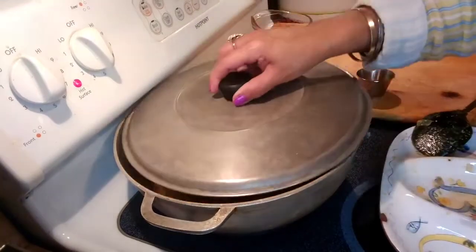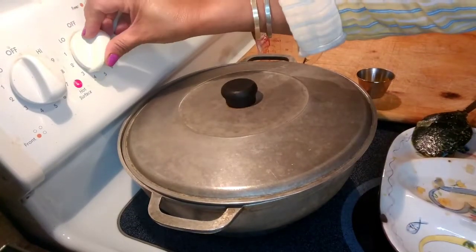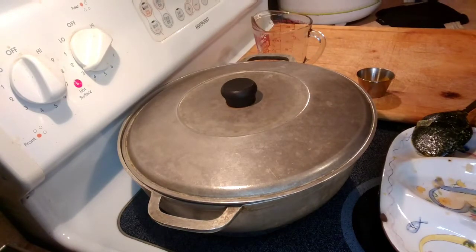I'm going to put the lime on top, then turn my burner to low — it's number 3 on my dial — and let it simmer until all the vegetables are done.